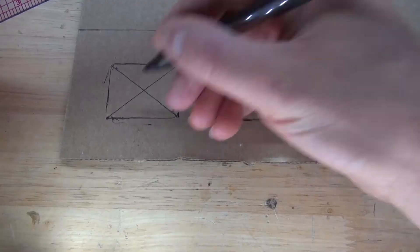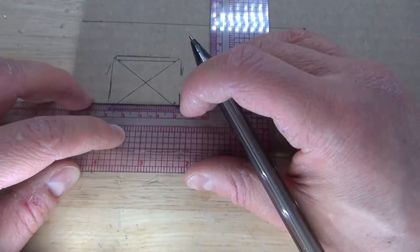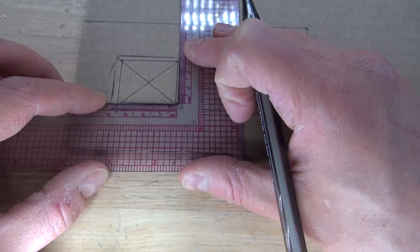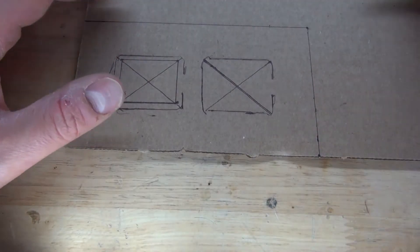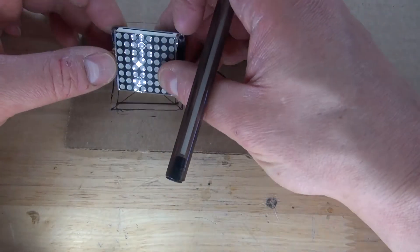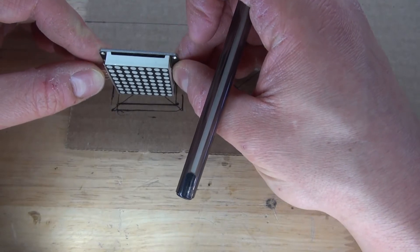Now I've made all four measurements and I can create the square. Make the lines going across, which means the LED Matrix can fit inside perfectly. As you can see, putting it right here it fits perfectly. And of course when I cut it, it will make it even smaller so it fits even better.